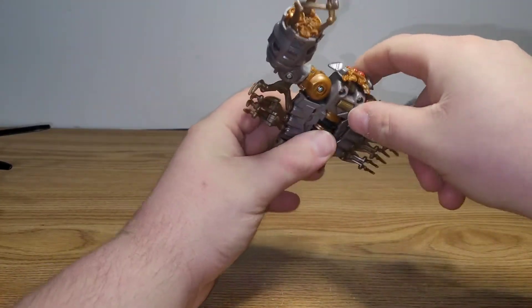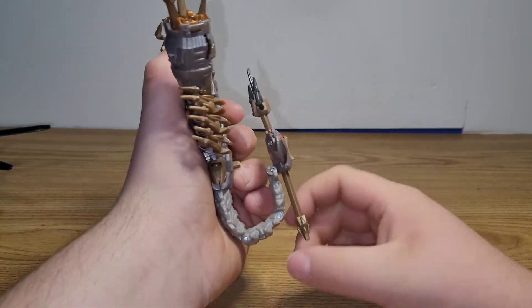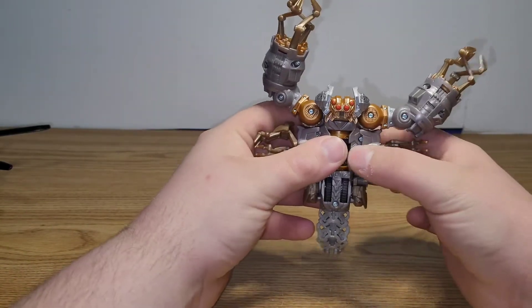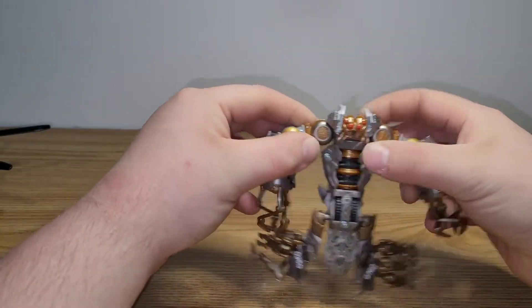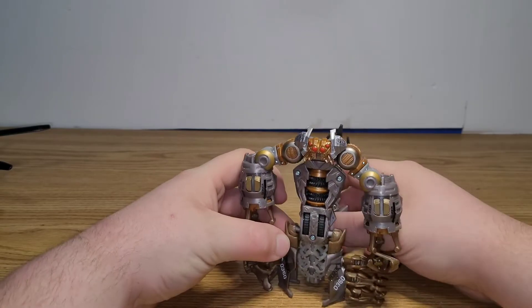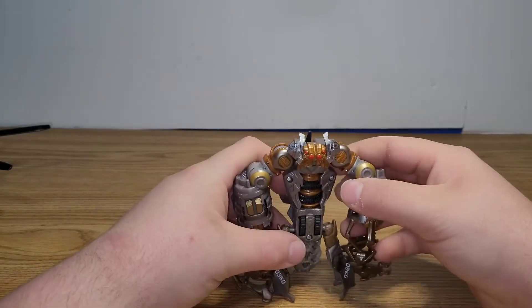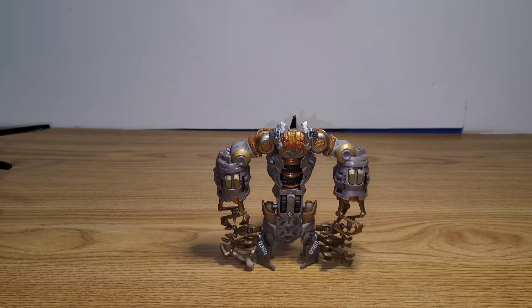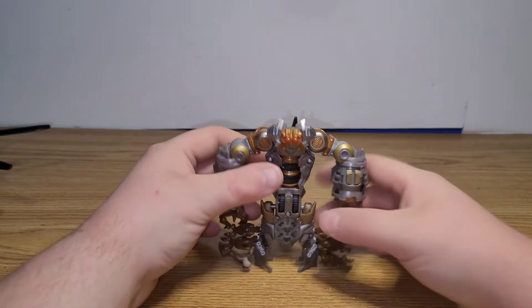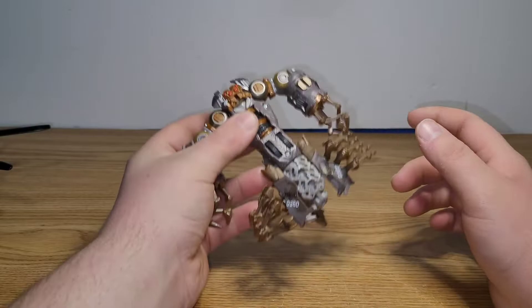To transform him, first take his head and bring that down. Then bring the tail forward and up all the way. Take these side sections and rotate them down, then rotate his arms down. This is supposed to be his robot mode. I don't think anybody displays him like this — I know I definitely don't, and he didn't have a robot mode in the movie. Since he's a Transformer, Hasbro needed a way to get him to transform, but I'm glad they prioritized the scorpion mode over this.